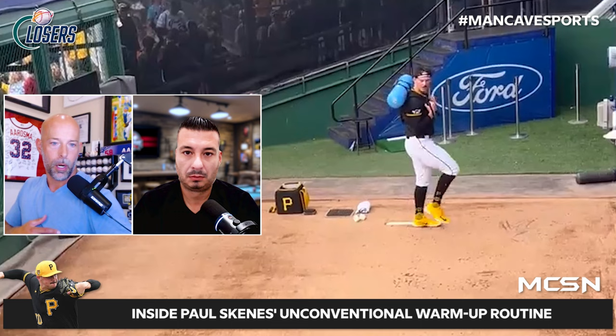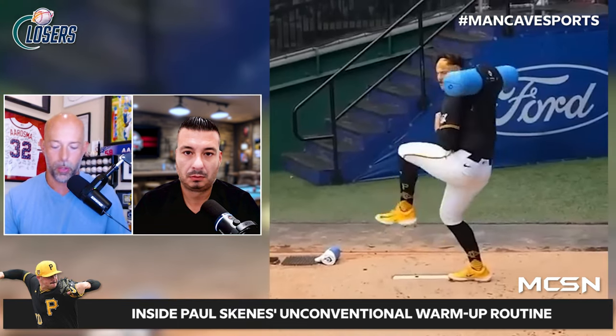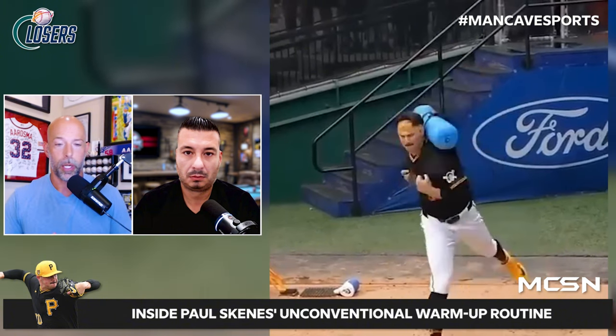Think of it like a child's backpack carrier — the kind that holds a kid on your back — but shaped to hold the bag. You see Skenes going down the mound, counter-rotating with his shoulders, then rotating hard. What it's working on: balance, because the water is moving everywhere; flow as he moves down the mound with that weight on his shoulders; and counter-balance, as the water shifts and pushes him a little further than normal.